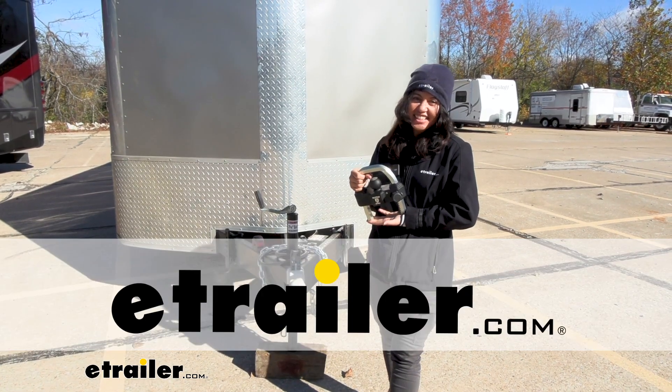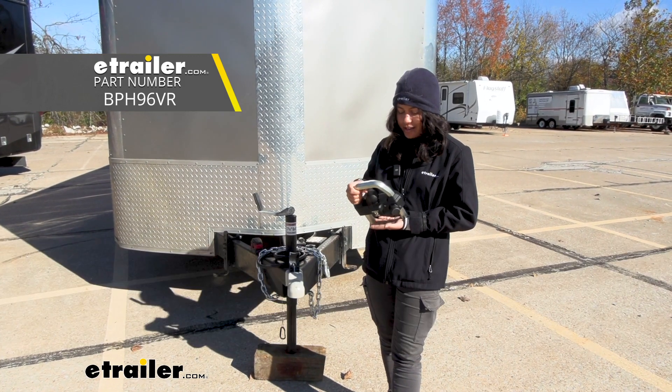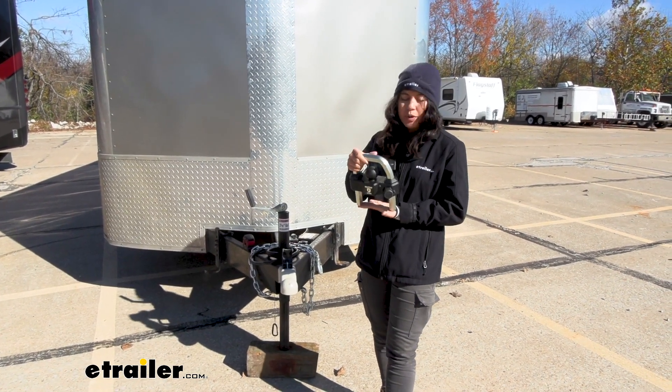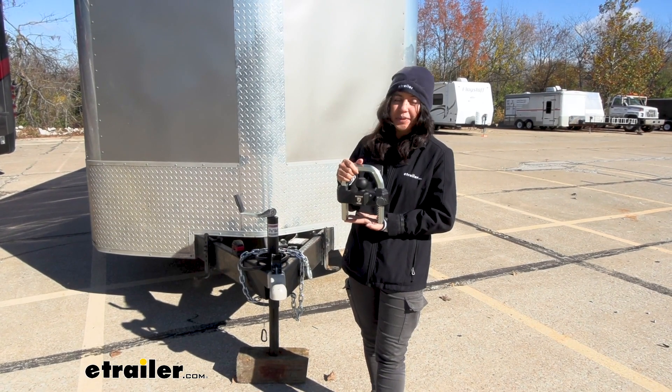Hey everyone, it's Evangeline, and today we have the Bulletproof Hitches Extreme Coupler Lock. This is going to be a lock that fits into your coupler, and we have this 1-7/8 inch ball. We're going to talk about how this works, as well as what types of couplers this works with.